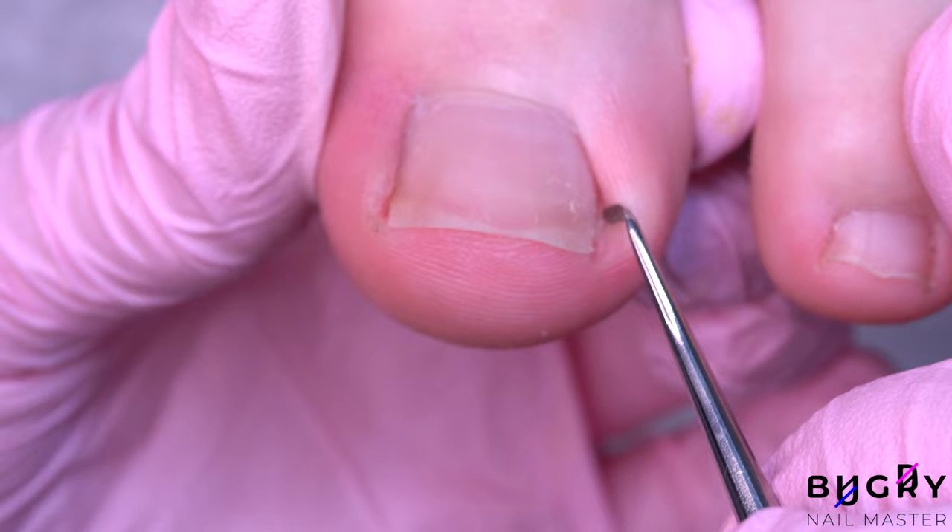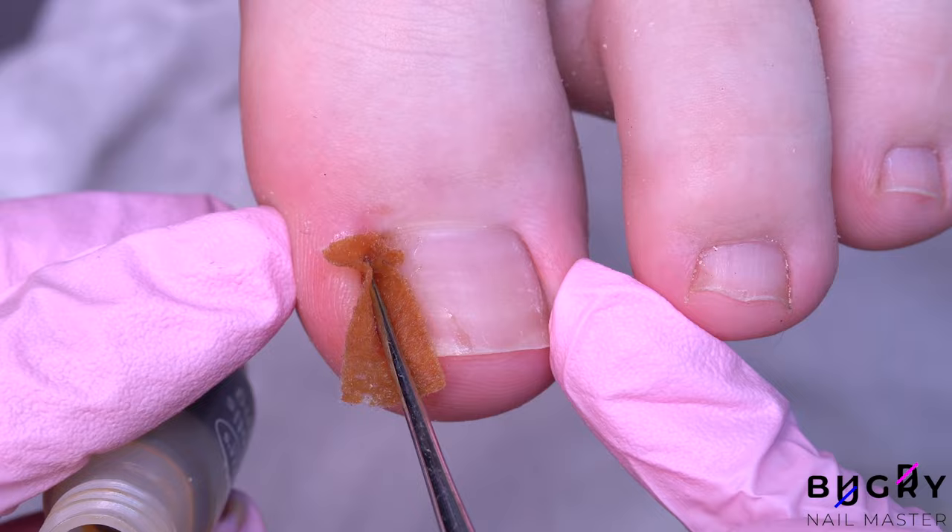As for these toenails, I won't be coating them in anything, but placing a small cloth dipped in propolis for inflammation and sending my client home with it.